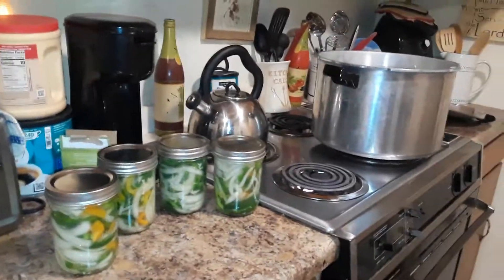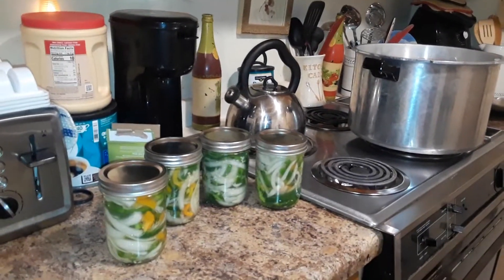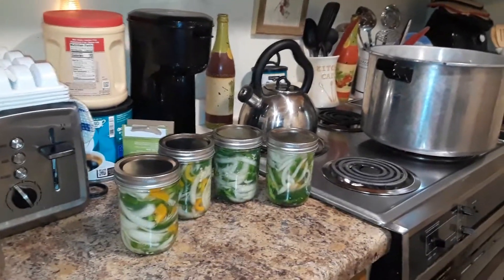So I finally got enough peppers to do at least four pints and I still have more peppers coming out, so I'll probably do some more. I might do the next ones with tomatoes.